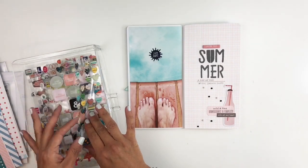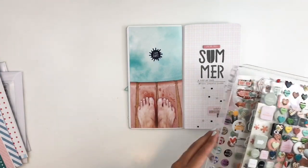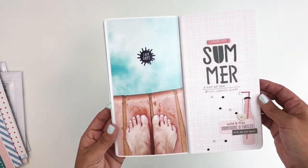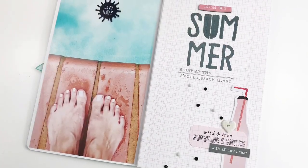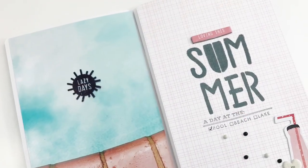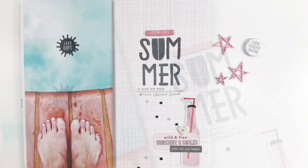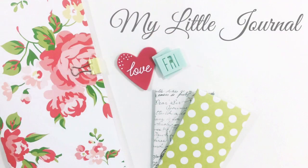All the links will be down below and I believe I'm done! I hope you guys enjoyed watching this video — if you did, please give me a thumbs up, and if you're new to my channel please consider subscribing. I hope to see you guys very soon! Click on the screen if you want to see more of my travelers notebook videos.